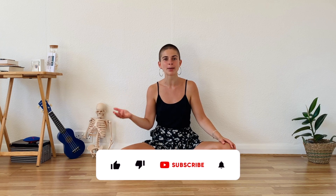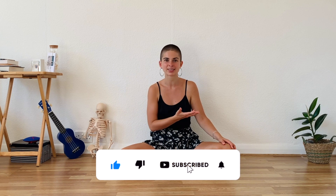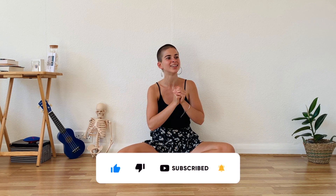Well done! And thank you for practicing with me. If you enjoyed, please don't forget to subscribe, to like, to leave a comment, and share it with your friends — practice with your friends, take care of your body. And I will see you next week for the third and last part of the session. Thank you very much.